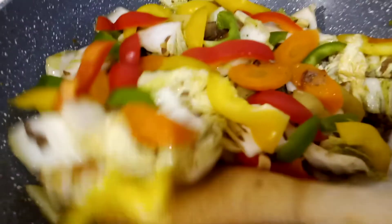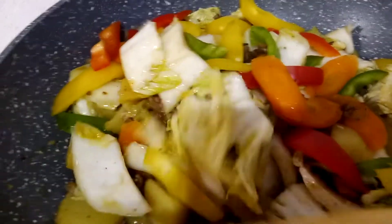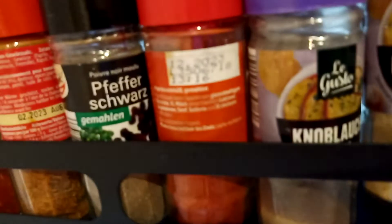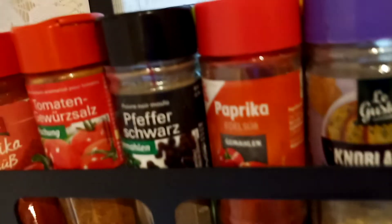Then stir-fry the minced beef — look at this, this is the minced beef. Season it with the seasonings: garlic powder, paprika powder, and black pepper.